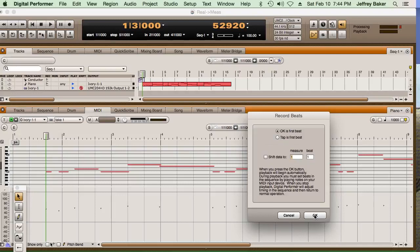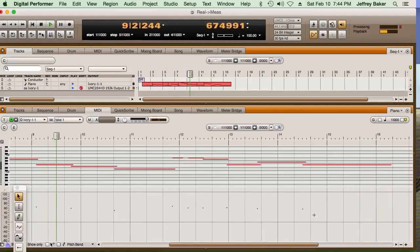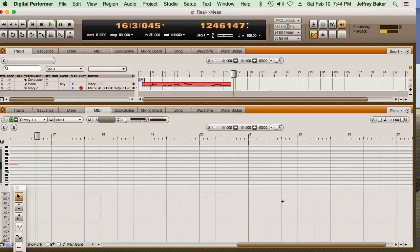I then tap along with each quarter beat through the entire Happy Birthday melody — tapping consistently on every beat through the full phrase — then stop the sequencer.